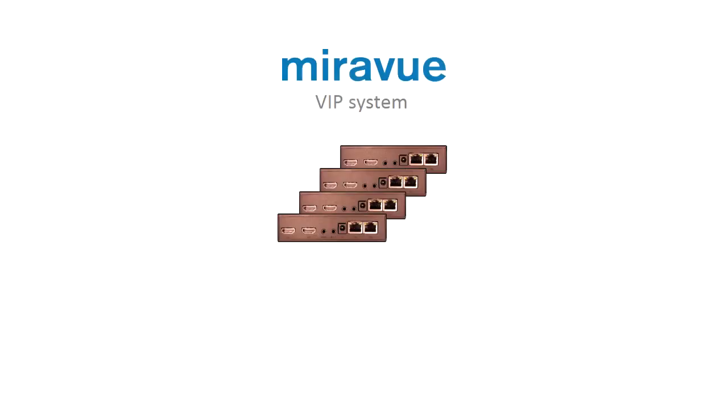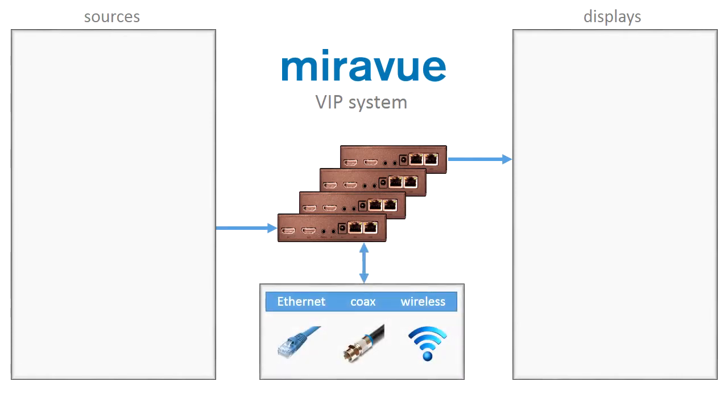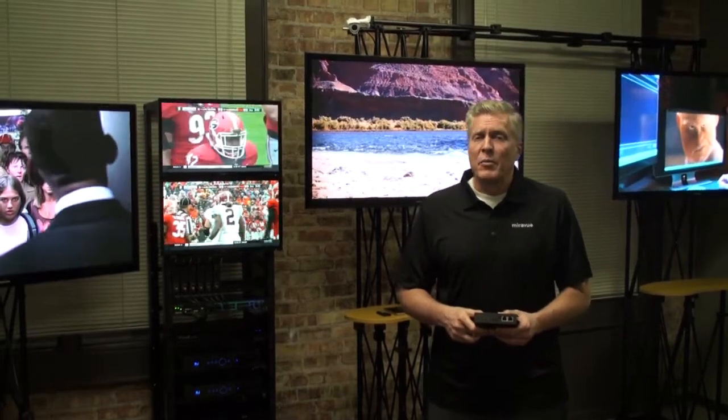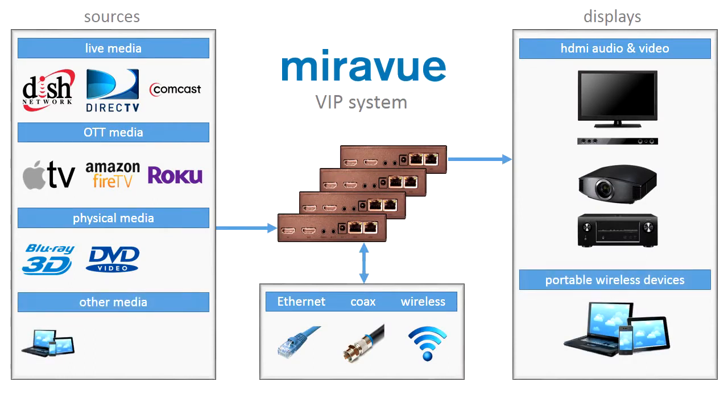MirrorView has created a small transceiver — a transmit and receive device — which sits between a video source and a video display. When networked over Ethernet, coax, or wireless infrastructures, these small transceiver devices allow the end user to view any source on any or all displays. MirrorView is unique in that video sources can be any device with an HDMI port, plus portable wireless devices, plus direct IP streams.